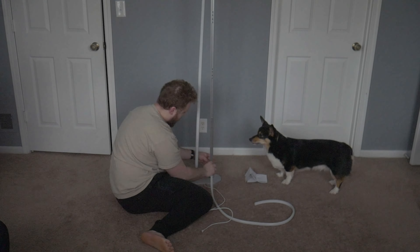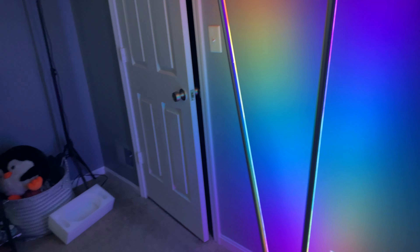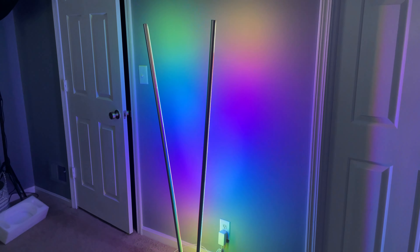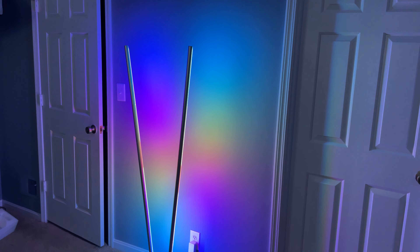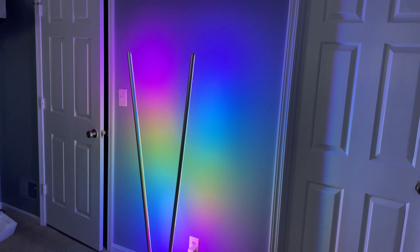Then run the power cord through the bottom of the bar into the base, which will plug into the power adapter, and boom — that's all you have to do. Everything is up and running and the RGB looks absolutely amazing.